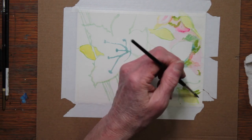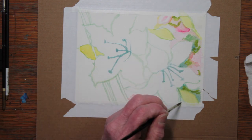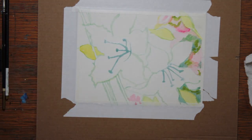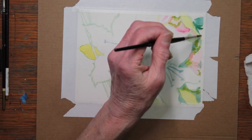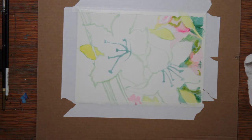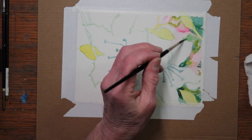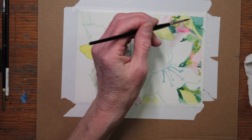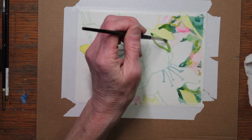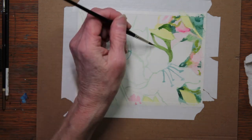I'm using Sap Green, Hooker's Green Dark, Viridian, and Cadmium Yellow here. I'm also using some Permanent Rose. Here I'm using more Hooker's Green Dark and in some cases mixing that with Indigo to make some true darks. Those darks will really make the white flower stand out.